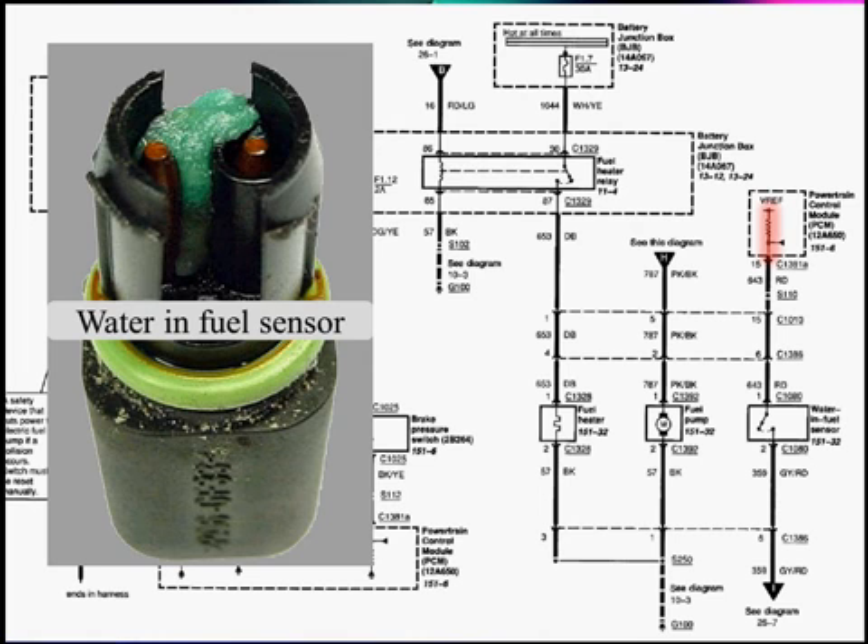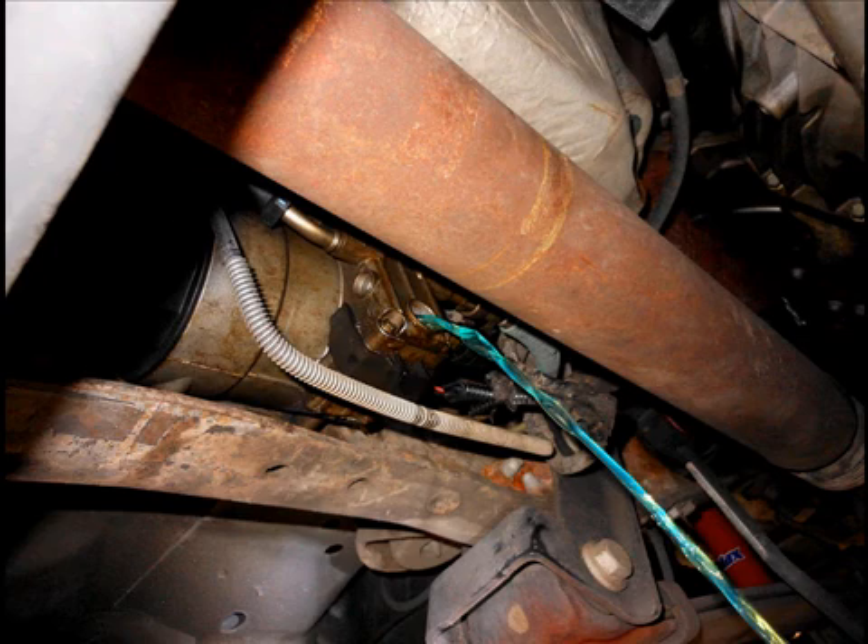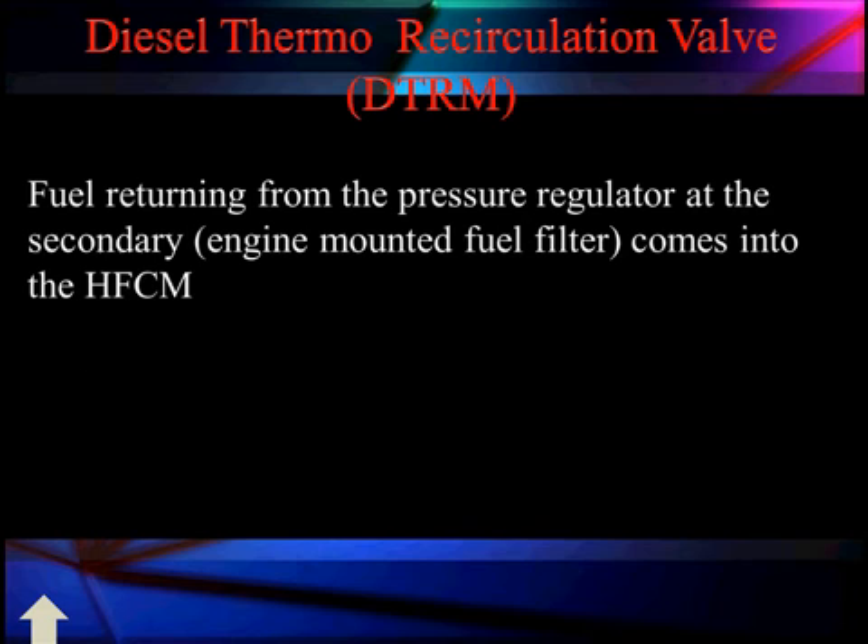We know we need to drain it because the water-in-filter sensor lights a lamp on the dash for the driver. This example of a water-in-filter sensor shows green corrosion causing it to act like a short — it's a simple circuit where water conducts, closes the elements between the sensors, and causes the light to come on. Here's the drain with its part number. Sometimes people over-tighten this drain plug; it fits fairly loosely with an O-ring so it doesn't need metal-to-metal contact. If damaged, replace it using the listed part number. Open it up and drain out the fluid until no water remains.